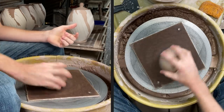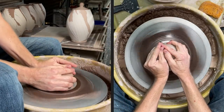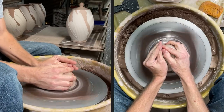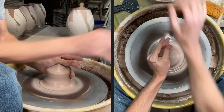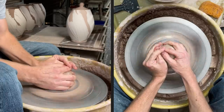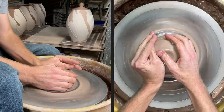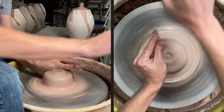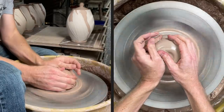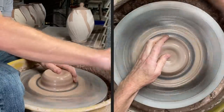I'll try to walk through and explain what I'm doing as I do it. We'll do the vase first and then the platter bowl second. I'll try to keep my head out of the way of the camera above — I can't really check whether my head's in the way, but anyway. I appreciate you guys being here and all the support on my YouTube channel. This is not necessarily for beginners, but it can definitely help anybody at any level in ceramics.